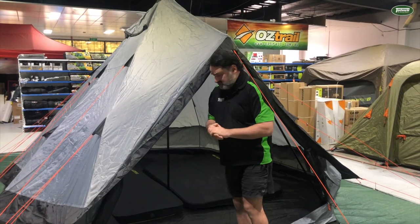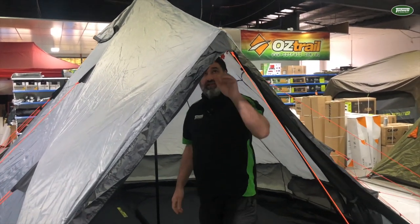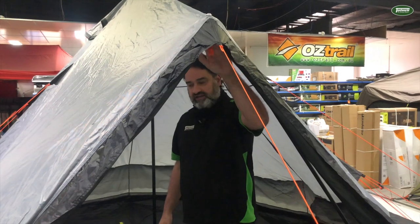Okay, so let's step inside and have a look. Now if I come through here, I bend down just a little bit — I'm about 5 foot 11 — but there is a good height in here in the doorway.